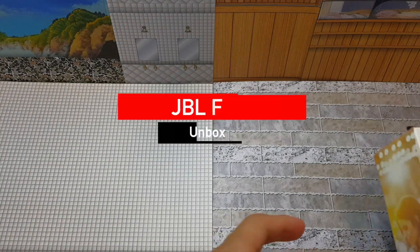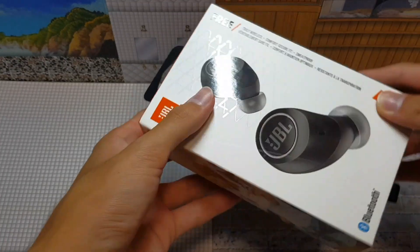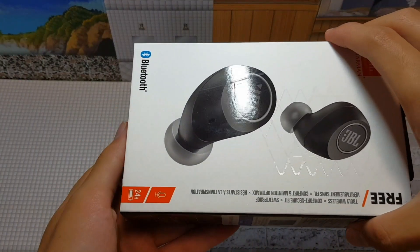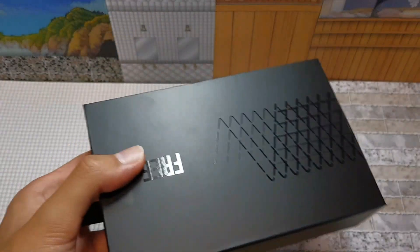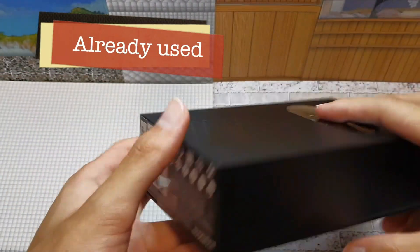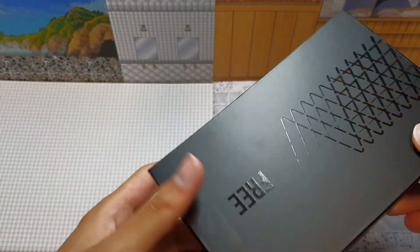What's going on guys — today I'll be reviewing the JBL Free wireless earbuds. Let's get right into it. This is how the box looks like, as you guys can see. I already used this before and opened it before, so this is sort of like a review.